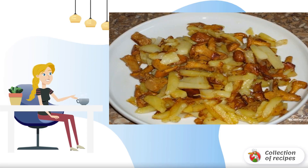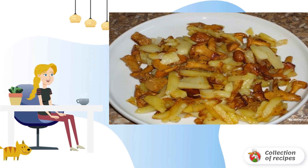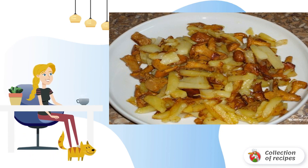This is a very simple, and at the same time delicious dish, that is not difficult to prepare. Chanterelles are fried with onions, and potatoes are fried separately. Together it turns out a very appetizing side dish for lunch or dinner.